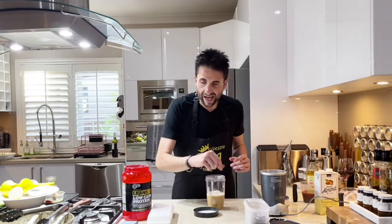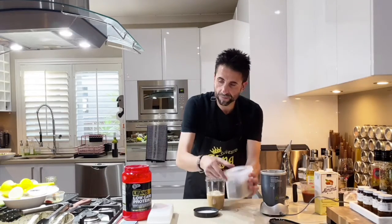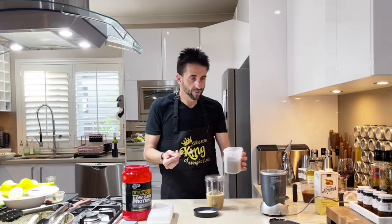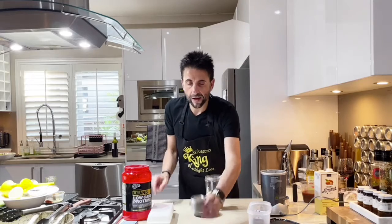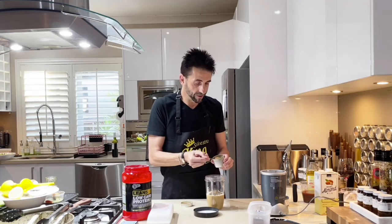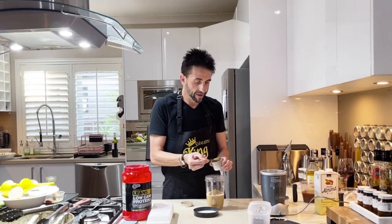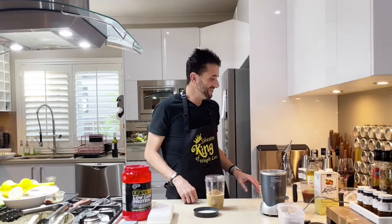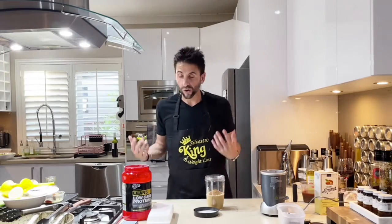Then we need to add 2 tablespoons of flax seeds — 1, 2. And 2 teaspoons of cinnamon. Can you see? I love cinnamon. I love food — who doesn't? Food is enjoyment, celebration, fulfillment. We just need to make sure we choose the right foods and the right quantities.